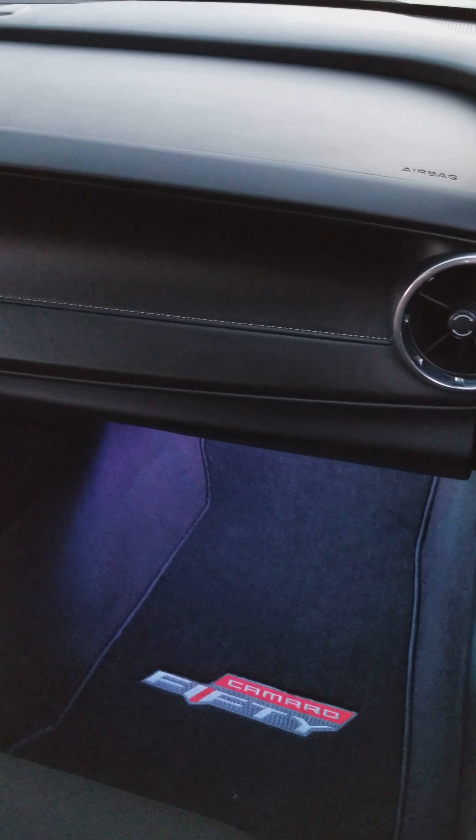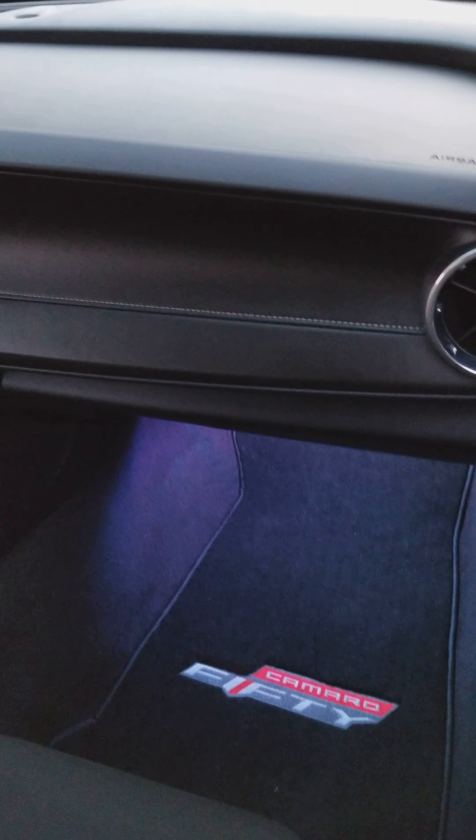I like the LED whites personally, but if I get tired of it, I'll change it to a red or something.